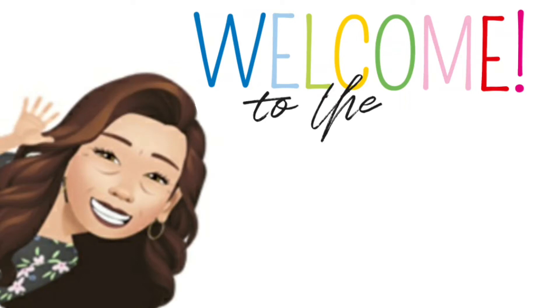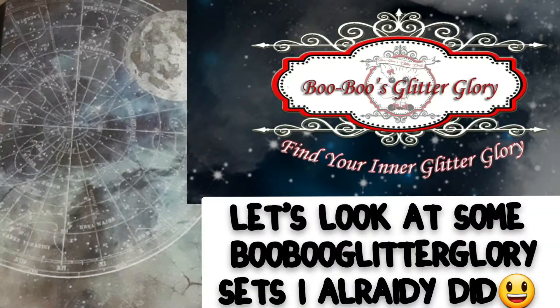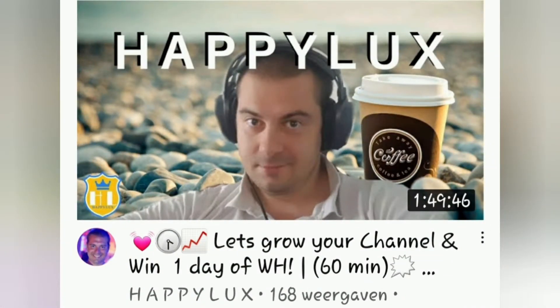Hello everybody and welcome again to a new do-it-yourself-at-home nail art! Okay, this is a really short video — I'm gonna show you some booboo glitter glory sets I made through the two years. It's not all of them.